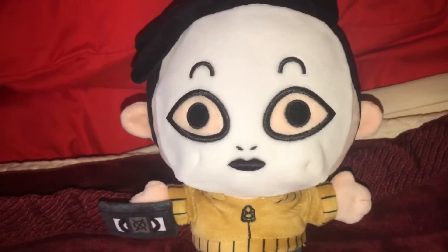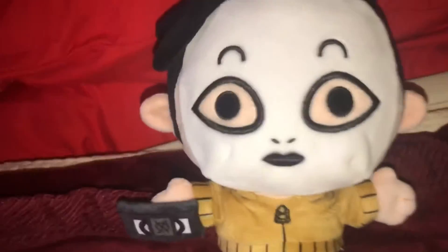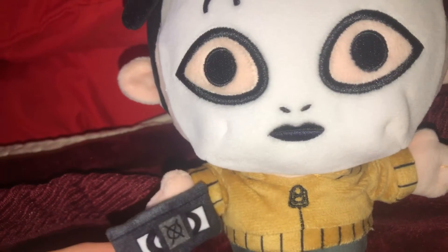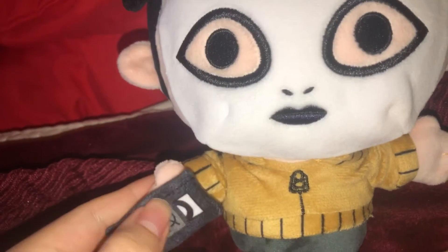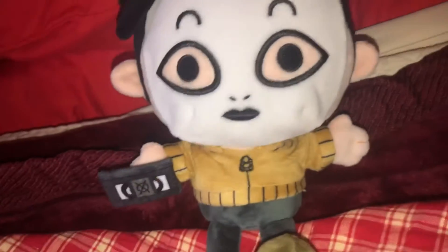One thing I thought would have been cool with this Masky plush — similar to what I said with the Reaper Nurse plush — is that they could have made the accessories removable using velcro or magnets. Makeshift probably wouldn't do that, but I just hope they would eventually.